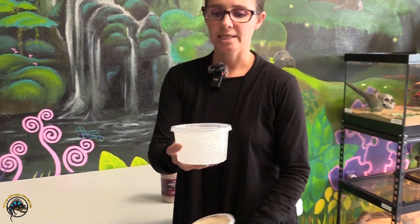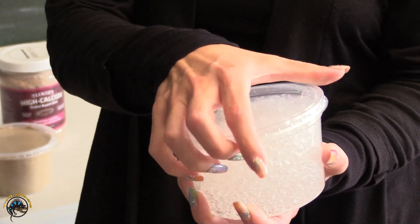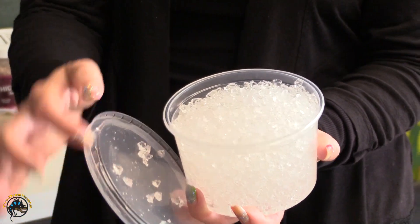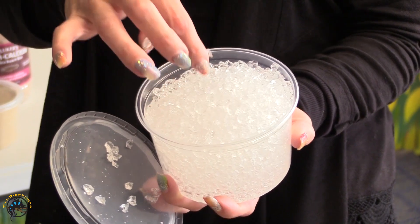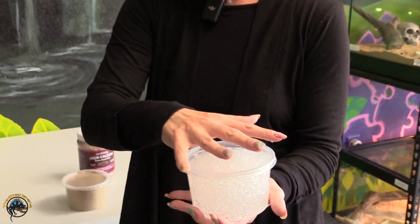And then this is just a gelatin-like water so the crickets don't drown in it, because crickets can't swim. It does have calcium in it, but it's just kind of like jelly water. They'll suck the moisture out — that way they don't suck the moisture out of each other.